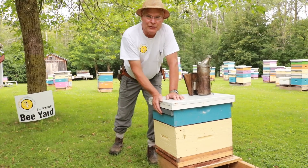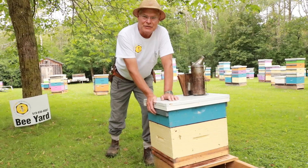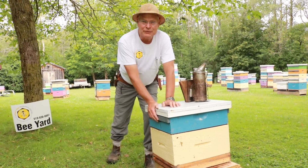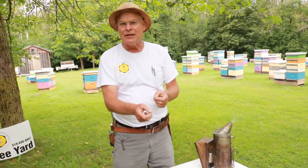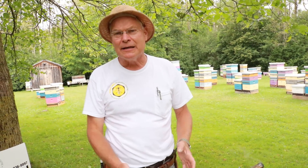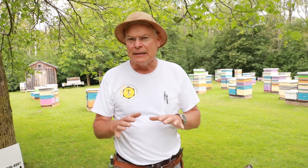So if we take the queen excluder out and leave that super there, the queen could move up with them — but that's exactly what she does. She moves up into the super and in the spring there's eggs, larvae, and pupae in your honey super, so it's no longer a honey super. The combs get dark and you have to find the queen and put her back down below the excluder to fix that problem. So it's generally better to just take the honey supers off and feed the colony when it's just a brood chamber, so they can pack all the food right where they need it.